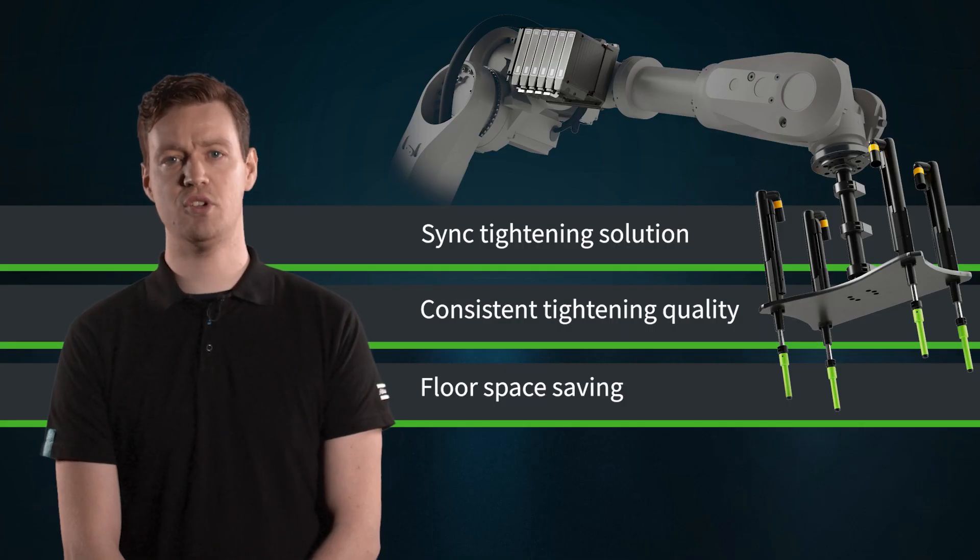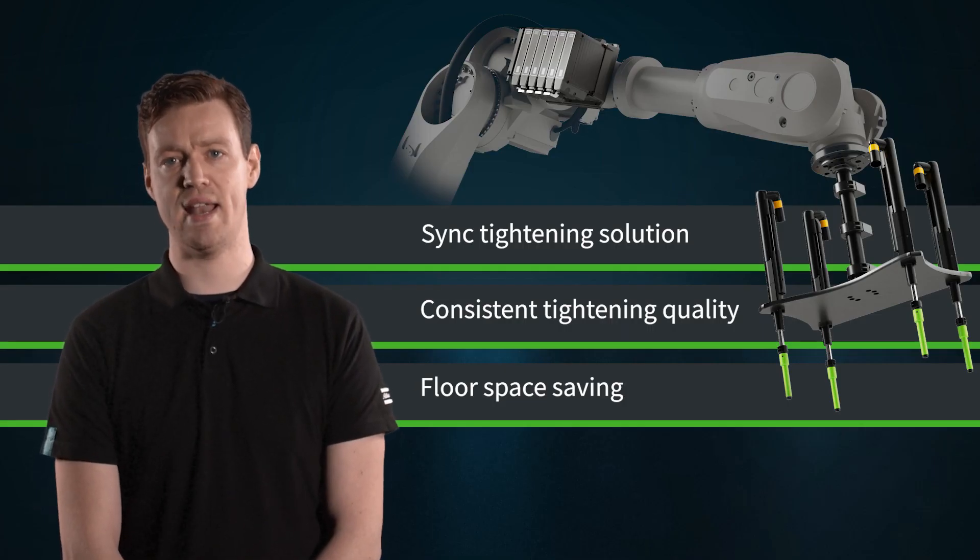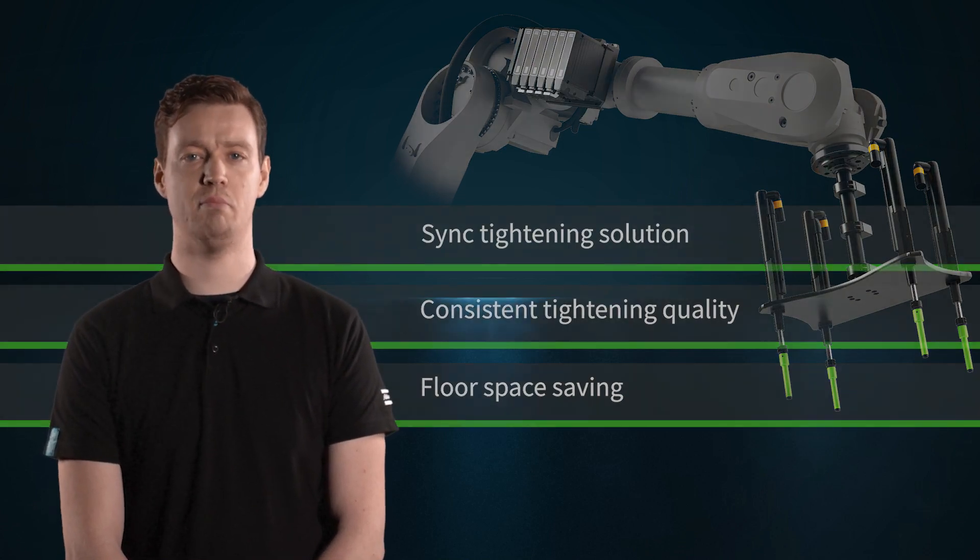Its compact size allows the flex system to be mounted on the C axis of the robot, saving up to 97 percent of floor space and 90 percent cable length. This leads to lower losses and a reduced environmental impact.